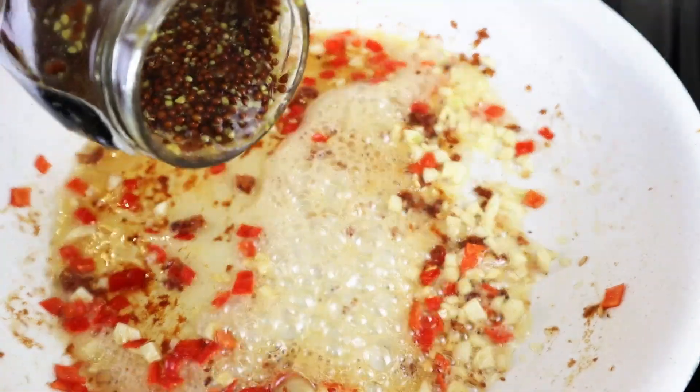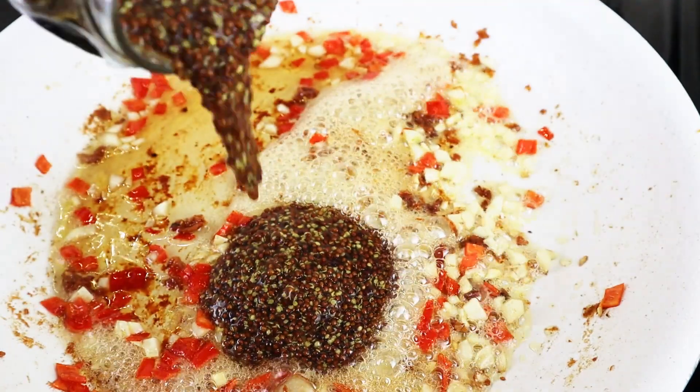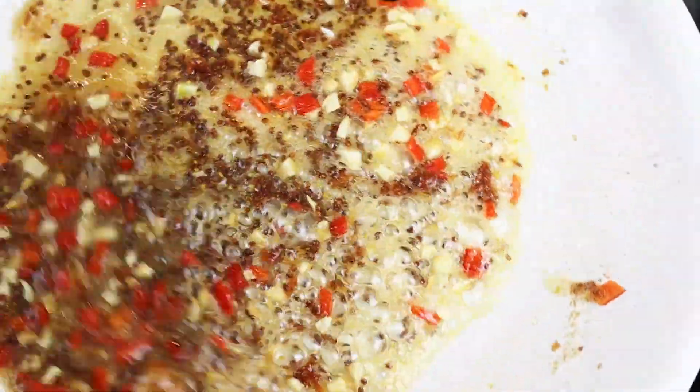Add the honey to the skillet and about a quarter cup of Dijon mustard. This combo together is like a match made in heaven — the smell is gonna drive everybody in the house absolutely crazy, it's just so good.